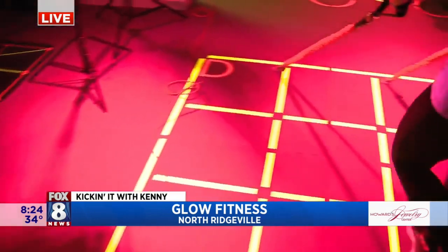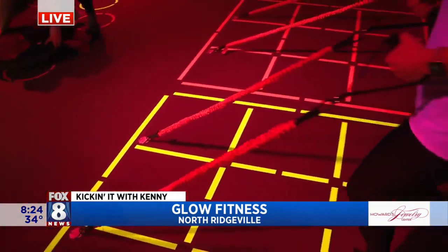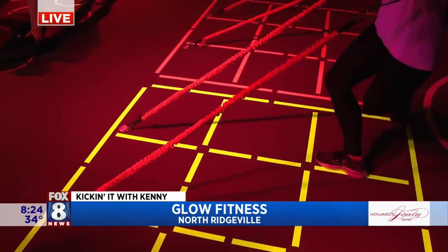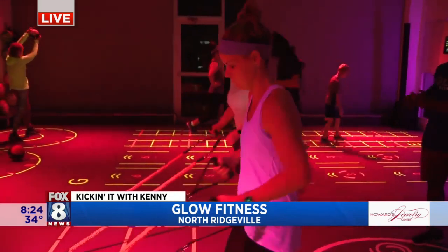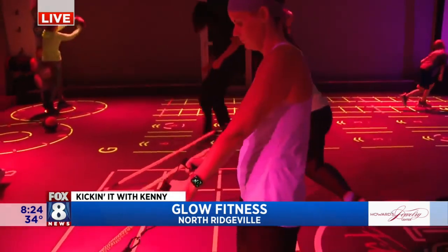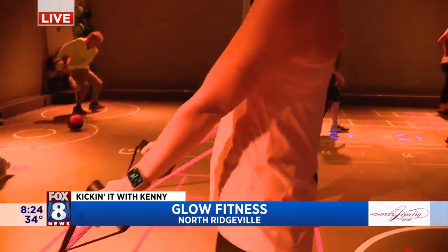Over here we see some accessories that are being used. Yeah, so they are using elastics that are in the ground and they are rowing. They are doing a curtsy squat into a row. Talk about the arm movement with the accessory here — yes, so that is a row. They're squeezing their shoulder blades. Great back exercise.